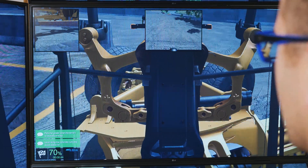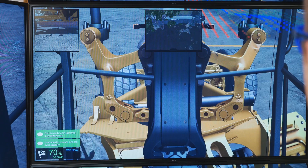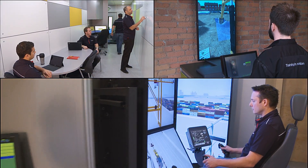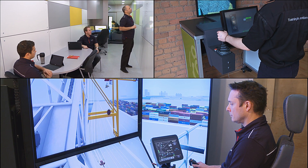The grader simulator training pack can be installed on any Vortex simulator hardware platform — whether it's a portable desktop solution, a trailer solution that brings the classroom to your trainees, or anything in between.